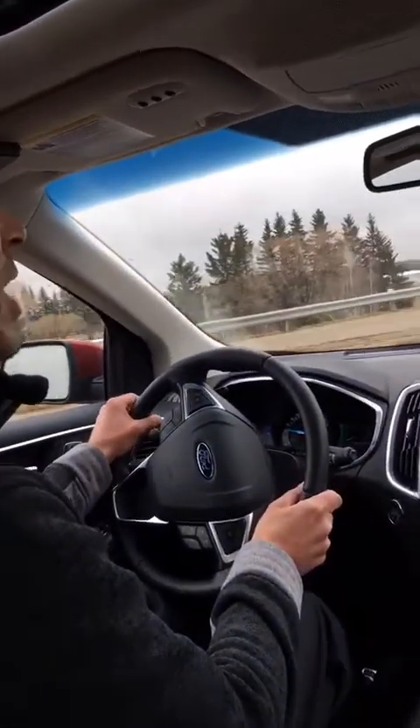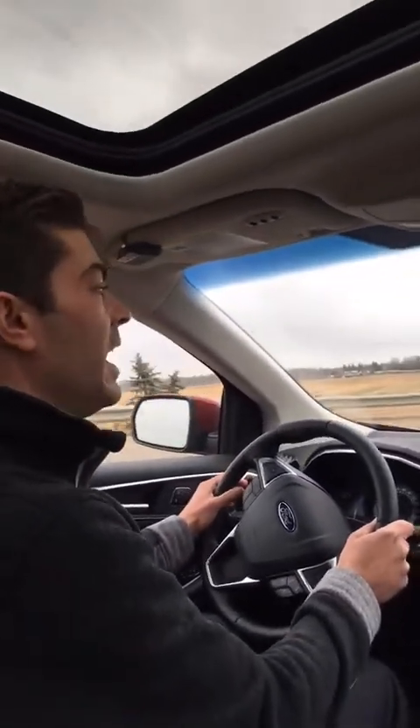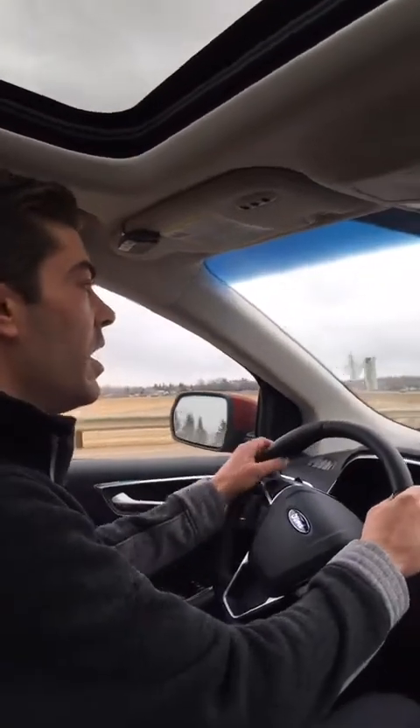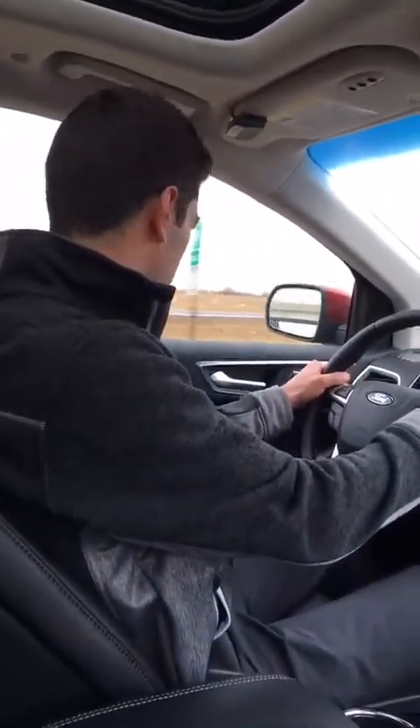We're going to get back onto the highway here. I hope that explained Ford's Lane Keep System well enough for you. If you've got any questions, feel free to give us a call at the dealership: 780-449-3673. Or you can get us online at www.sherwoodford.ca. Happy Technology Tuesday, everybody. Drive safe.